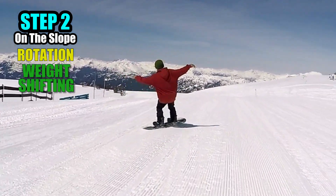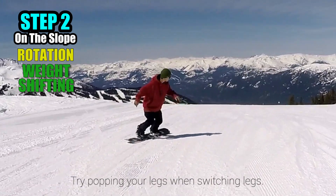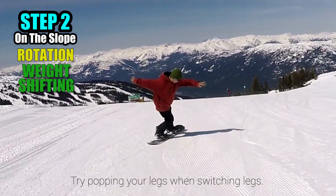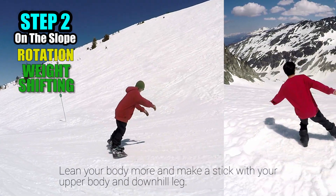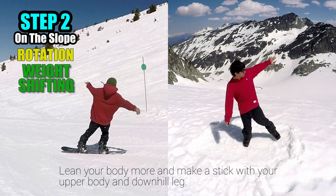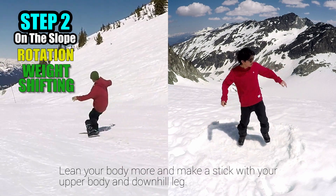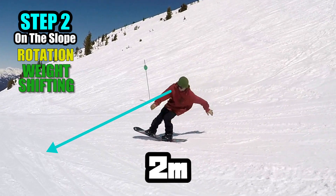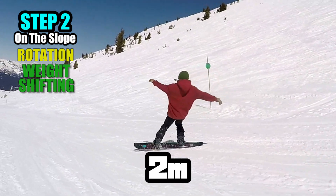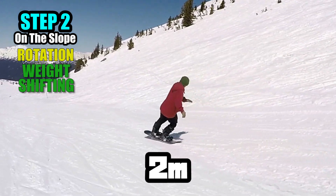Once you can spin your whole body nicely, try popping your legs when switching legs. This will make the trick look much sharper and stylish. Lean your body more and make a stick with your upper body and downhill leg. This will pull up the downhill tip of your board. Don't forget to keep your gaze 2 meters distant while rotating — this is one of the best ways to keep your balance while leaning and rotating.